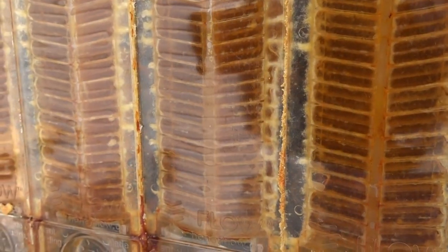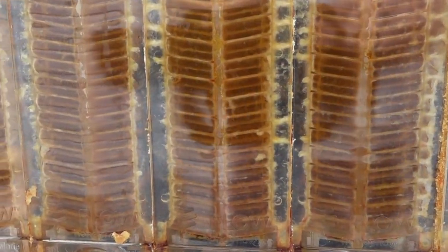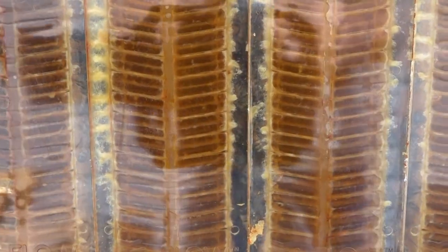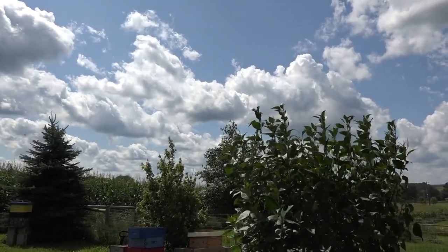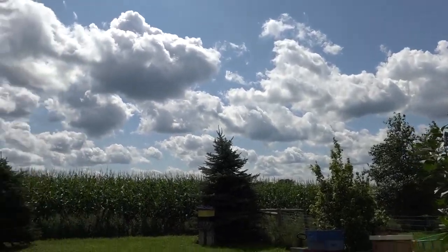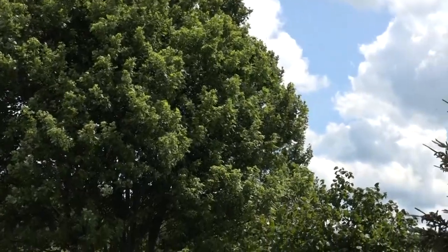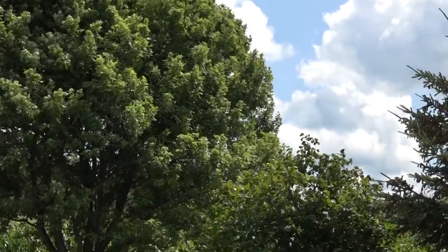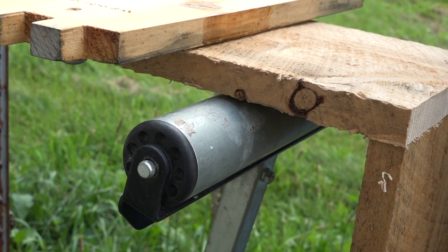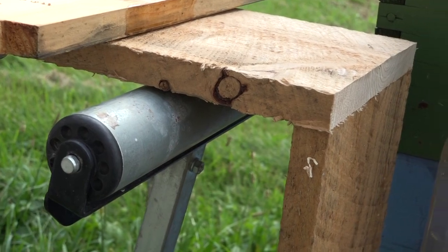I'm giving you a close-up look at these flow frames and the capped honey. This will be the third extraction from this particular flow super, so these have been in use for over a year. We have high wind conditions today. I notice that sometimes people set out their jars to collect from their flow frames, and the honey, while it's dripping down to the jar, just blows out to the side. So these lids are going to eliminate that. I'm also showing you a close-up of how I set up my sag shelf.